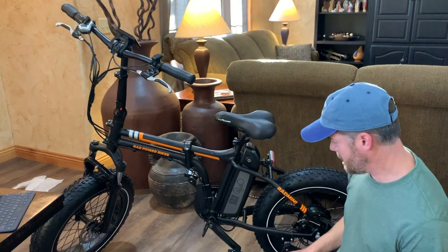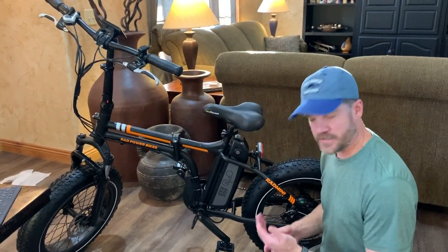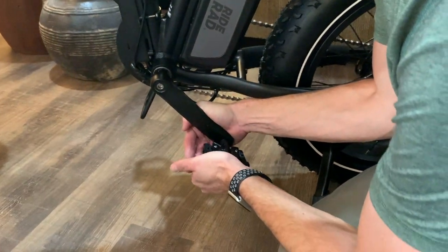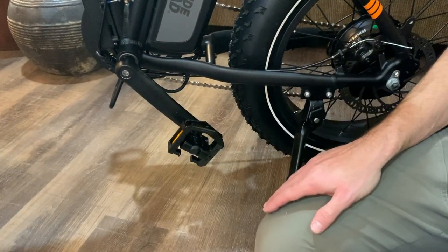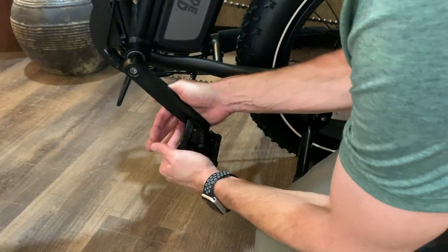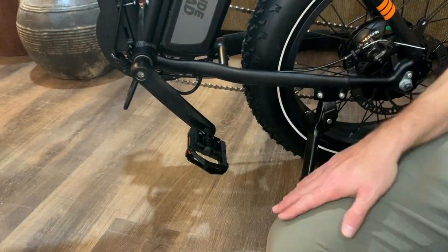They're describing how to fold these pedals for storage — you push it in toward the bike and fold it. There you go — takes up a little less room. Then to put it back — pretty easy.